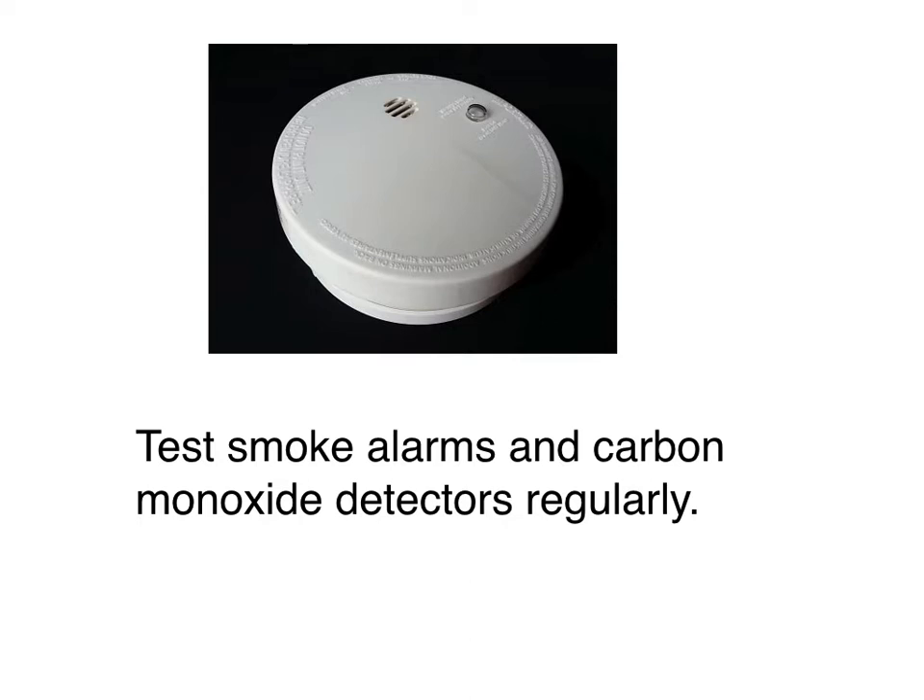First of all, you want to test smoke alarms and carbon monoxide detectors. I hope you do this at your own home regularly, annually. Most people set up a reminder to do it on New Year's Day, just to check the batteries. But in this case, make sure you're checking these at mom or dad's house because they may no longer be able to reach them. You don't want them up on a ladder trying to change these themselves.